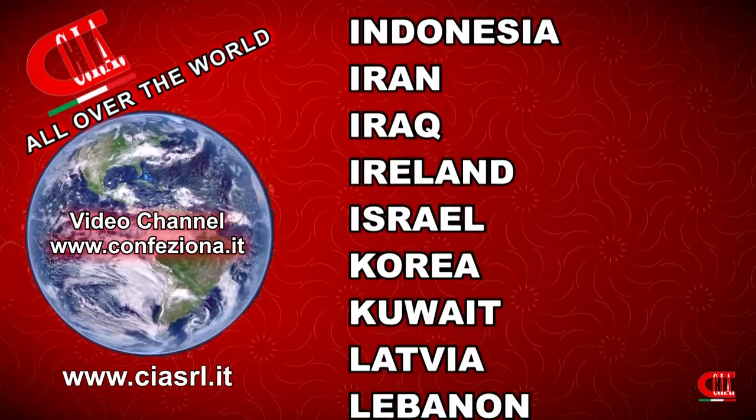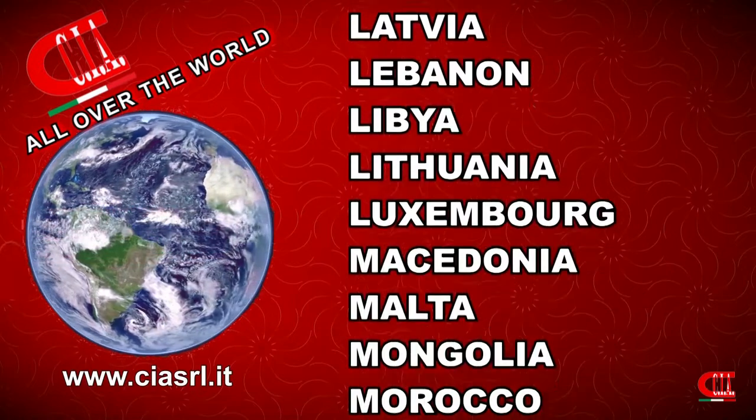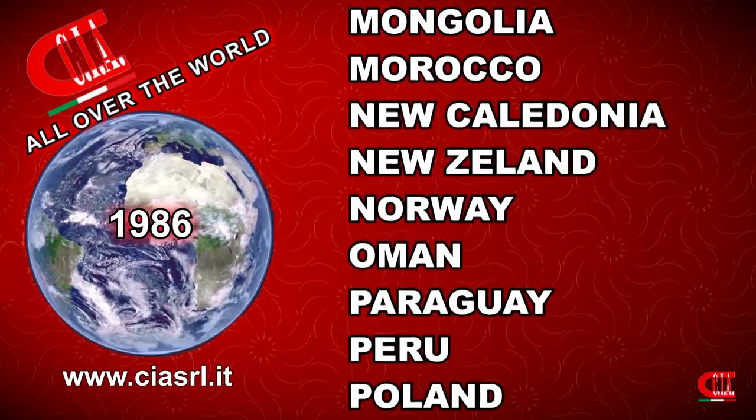C.I.A. Italian Packing Machines — since 1986, we dress your products worldwide.